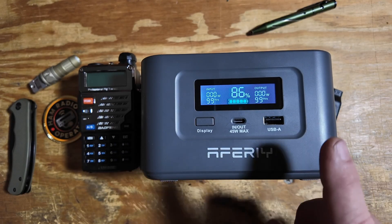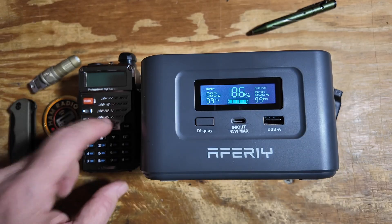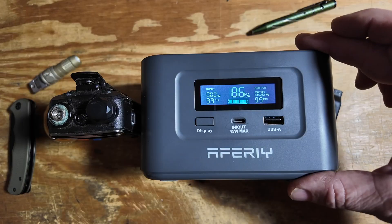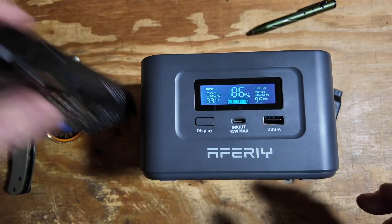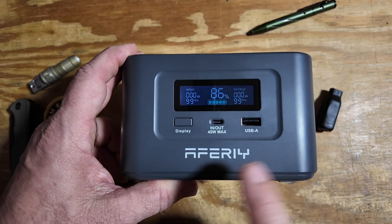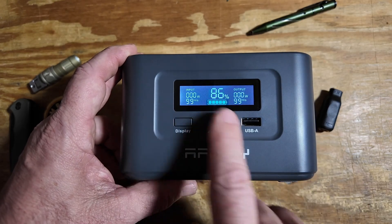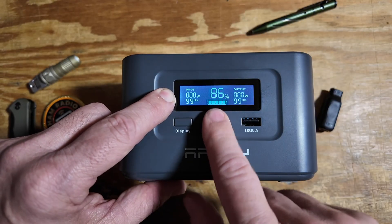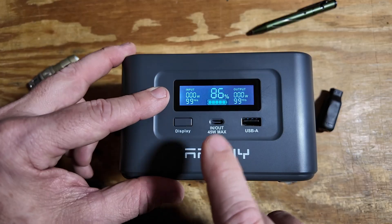You can kind of get a size comparison between the battery and the Baofeng UV5R. So it is a fairly large battery bank as far as small portable battery banks go, but it's got a lot of cool features. Beautiful display on the front. Input comes in over here, output comes in on this side, and we've got the meter right in the middle telling us how much is left.